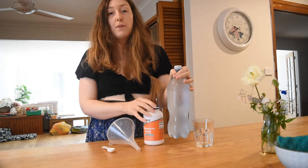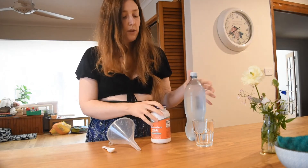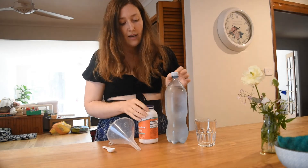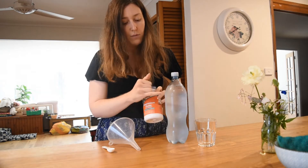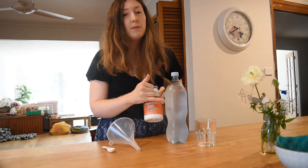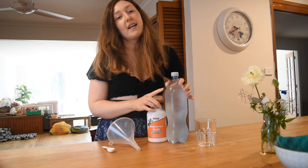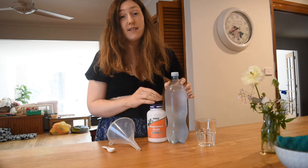So this is just a 1.25 litre sparkling carbonated spring water. First thing is that you want to make sure that your sparkling water is chilled because that helps the reaction take place. What we're doing is mixing magnesium oxide in with the carbonated water and it then becomes magnesium bicarbonate. So then we have a really bioavailable form of magnesium because it's got the bicarb complex with it, which bicarb is a cofactor to magnesium, so it just really helps that magnesium get to the cell.